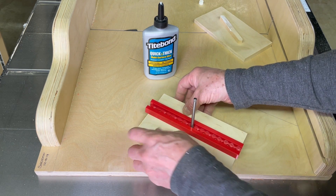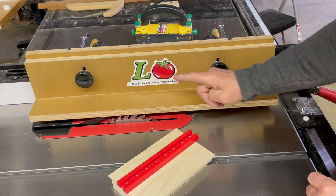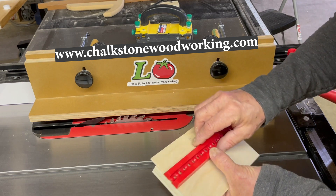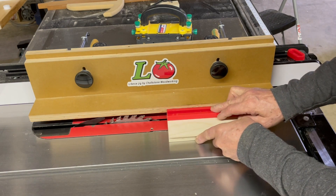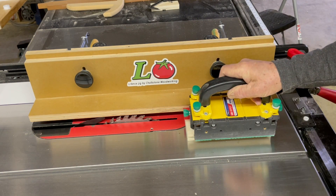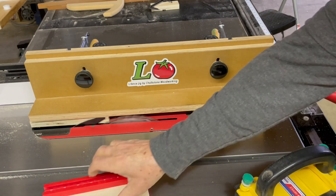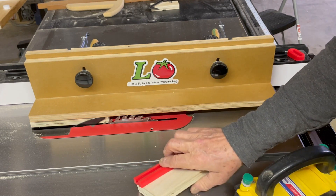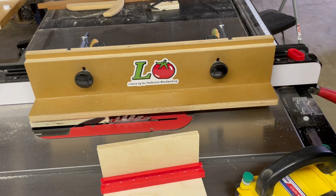We're going to generally align it, and then I'll show you how we're going to square this exactly. I set up the El Tomato El Fence from Chalkstone Woodworking, and now I'm going to cut right to the edge of my template, using the El Fence to index it. Use the push block. So now we've got a perfectly aligned piece that I can mount the back of my jig to, and it'll hold everything in perfect alignment.